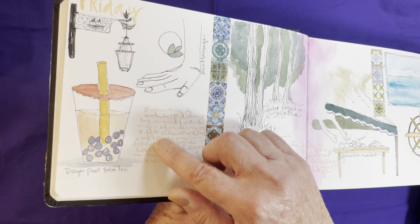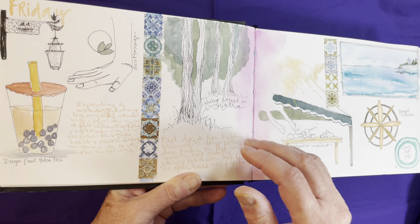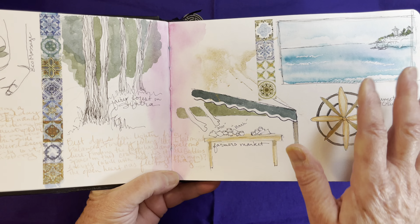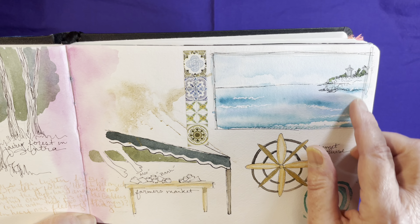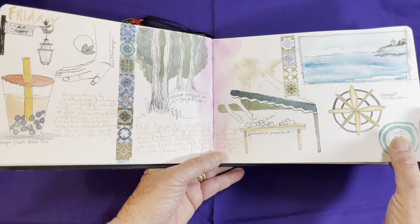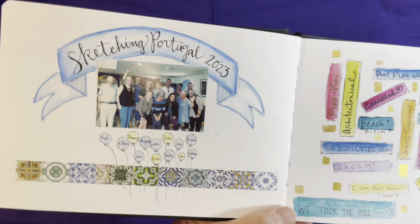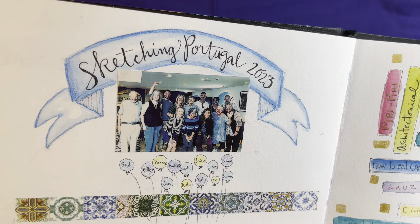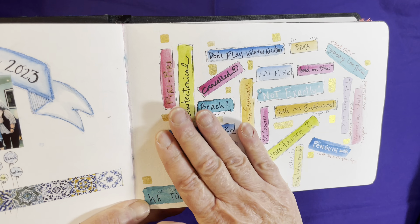Here's a couple of days in Lisbon — I had Friday to myself. Here's the tape dividing the days, and then I did a scouting day on Saturday that included a beautiful stop by the beach. And then our Sketching Portugal trip started and here are the intrepid students — they were such a great group. And this is one of my favorite pages.